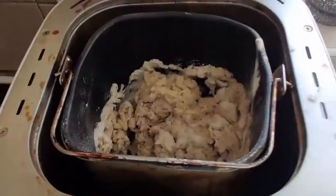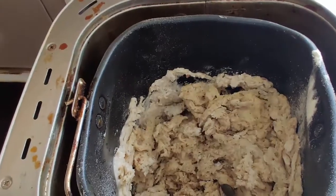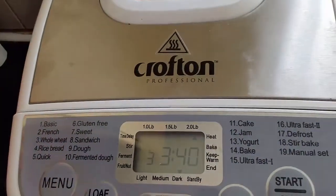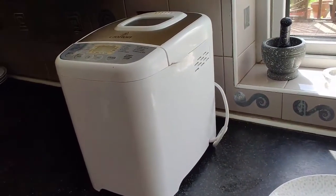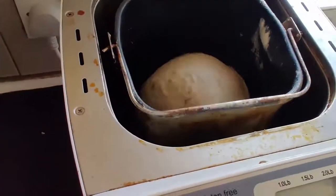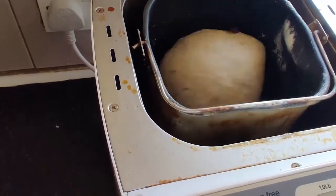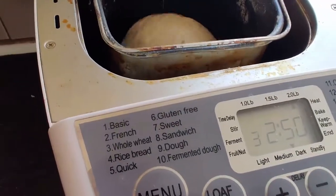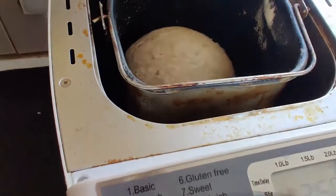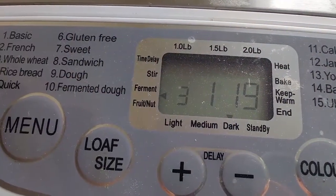The bread maker is now kneading the dough. The whole process will take three hours and 40 minutes. We'll jump forward to save some time — we're just adding some raisins now, and as you can see the dough has been kneaded very well, with two hours and 15 minutes left.